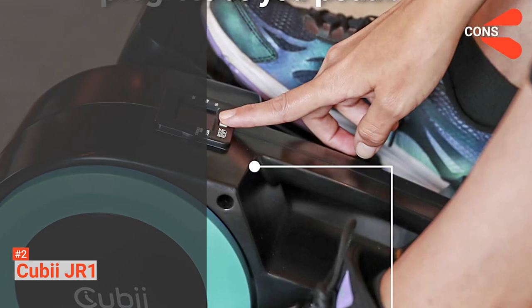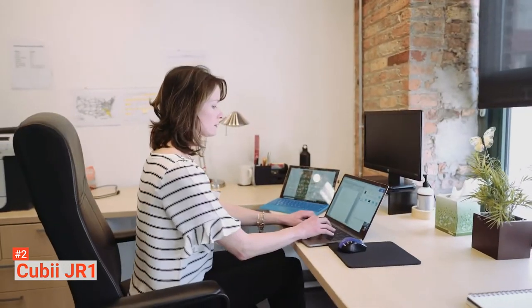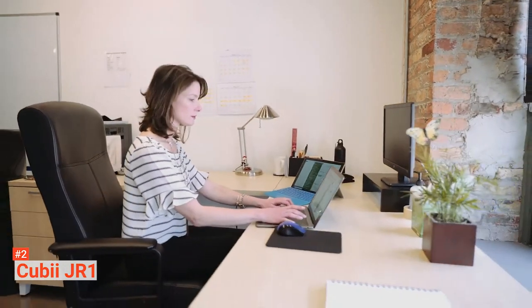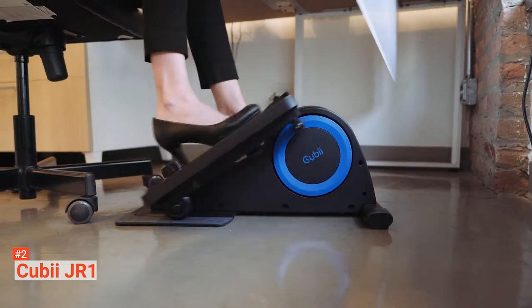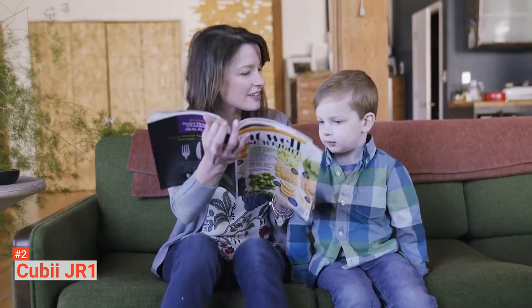However, you may need a higher desk if you are going to use it while working. QBJR-1 is a perfect workout cardio machine that you can use at home or in the office. It allows you to be productive at work while training your lower body in your most comfortable position.